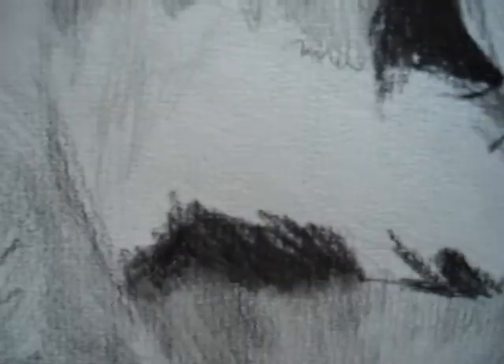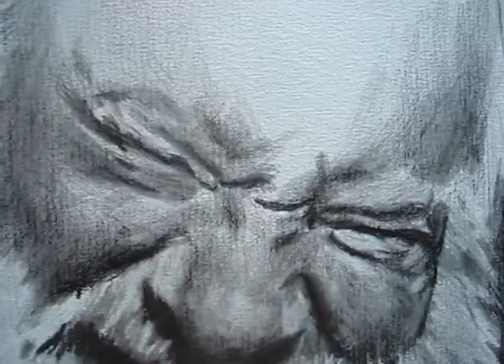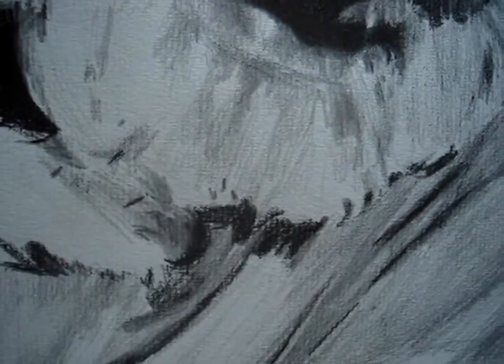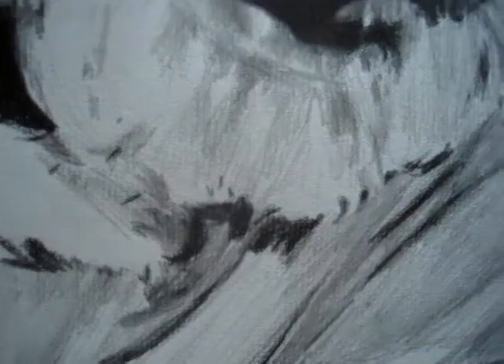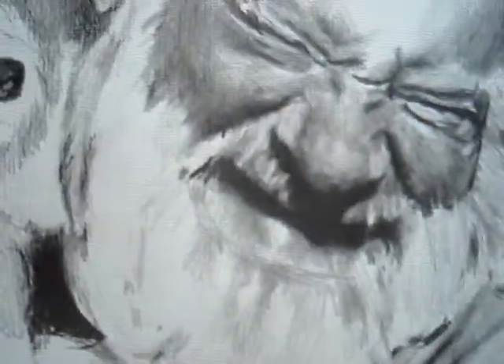Zoom in a little so you can see some of the detail. I've got to kind of pause from it because part of the picture I'm working from, the print got messed up, so I have to reprint it so I can actually see the tones in his head. Right now the picture is too dark that I'm working from.